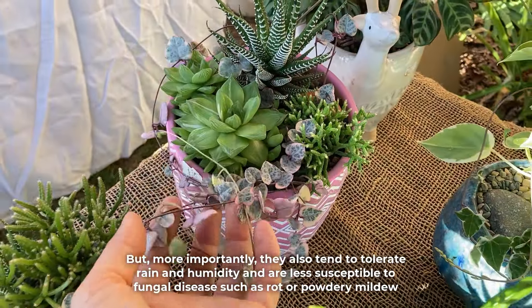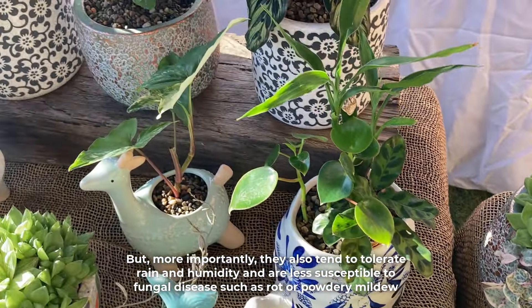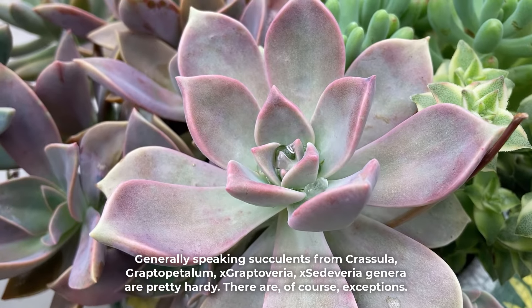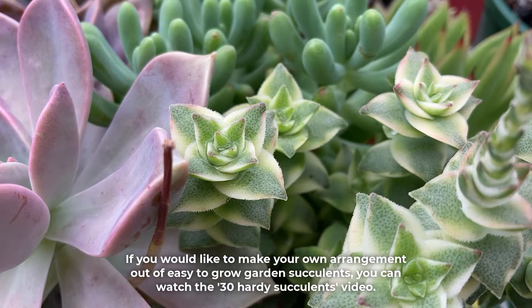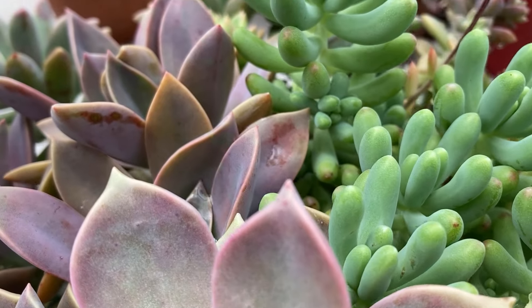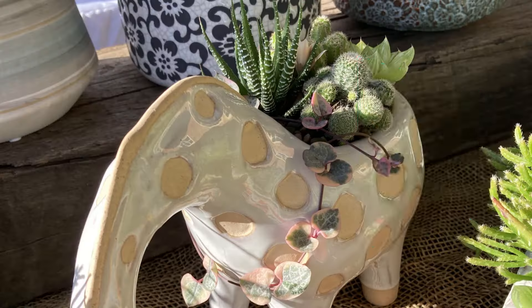More importantly, hardier succulents also tend to tolerate rain and humidity and are less susceptible to fungal disease such as rot or powdery mildew. Generally speaking, succulents from Crassula, Graptopetulum, Graptoveria, or Sedeveria genera are pretty hardy, though there are of course exceptions. If you'd like to make your own arrangement out of easy-to-grow garden succulents, you can watch the 30 hardy succulents video. And if you want to make an arrangement for indoors, I've linked a video naming some good shade tolerant cultivars.